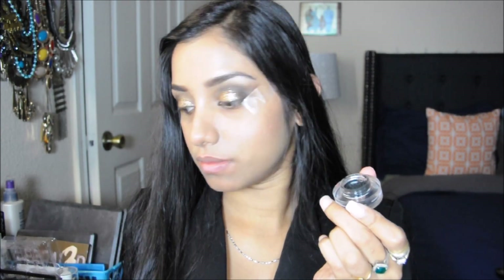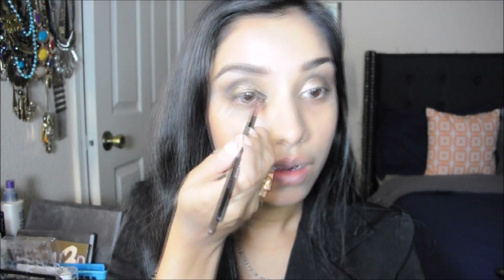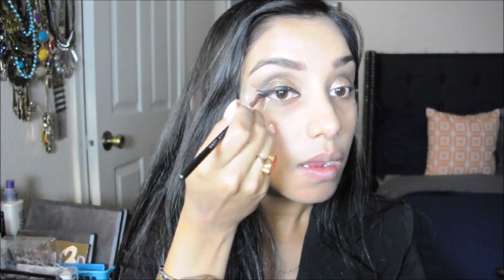Next I'm taking the Mika Beauty gel liner and with the help of an angle brush I'm applying this gel liner on my upper lash line, creating a winged eyeliner look. I'm also applying it very lightly on the lower waterline. Nothing too dramatic — just a simple winged eyeliner.